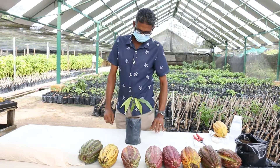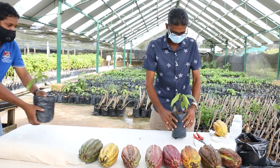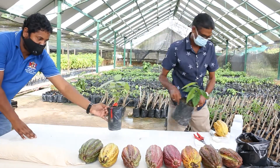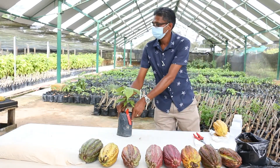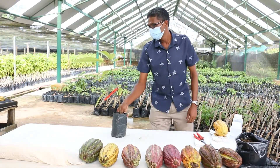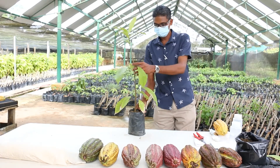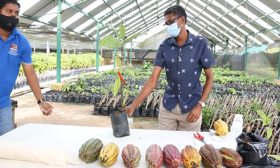This is a germinated seedling one week old. This is two weeks old. This is a seedling at one month old. A seedling at two months old. A seedling at two and a half months old. And a three month old seedling ready for grafting.